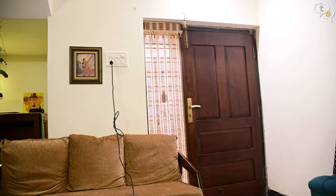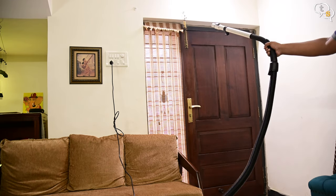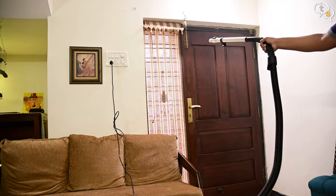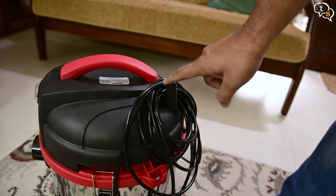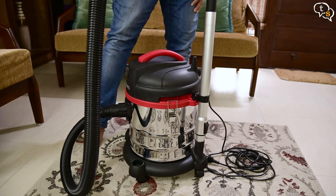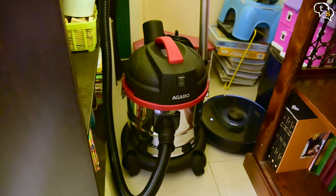Now for the blower. Just switch the hose with the filter and the blower is ready. You can now use the vacuum to blow away leaves and dust easily. We can use this nub here to coil the wire around once you finish using the vacuum, and the hose can be docked here. Now it has a small footprint allowing it to be stored easily.